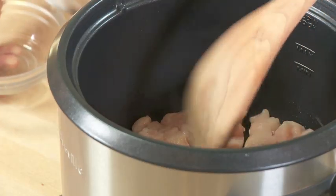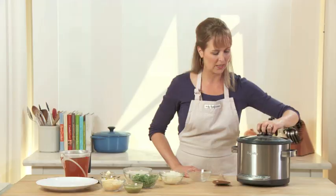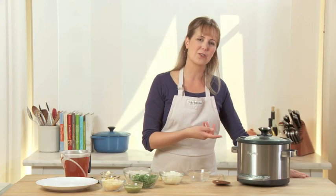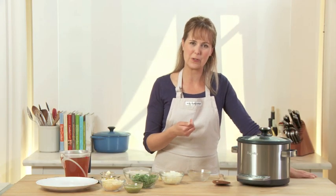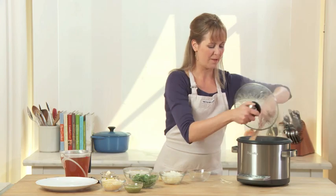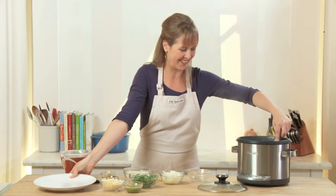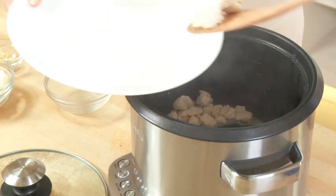Once you've kind of spread it out on the bottom, you can cover it and let it cook for about one to two minutes. Then I'll turn it and let it cook for another minute or two, and we'll take it out and then add everything else we want to make our risotto. It's been about four minutes — I gave it a quick stir and it's perfect, just cooked through. That's all you need. I'm going to take all the chicken out.